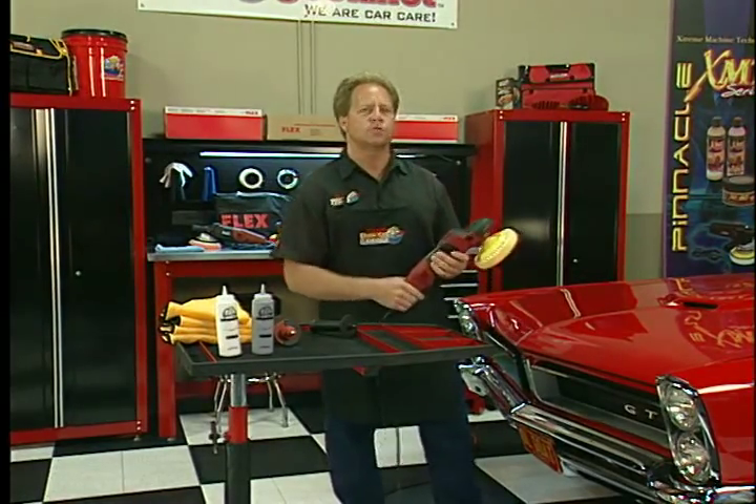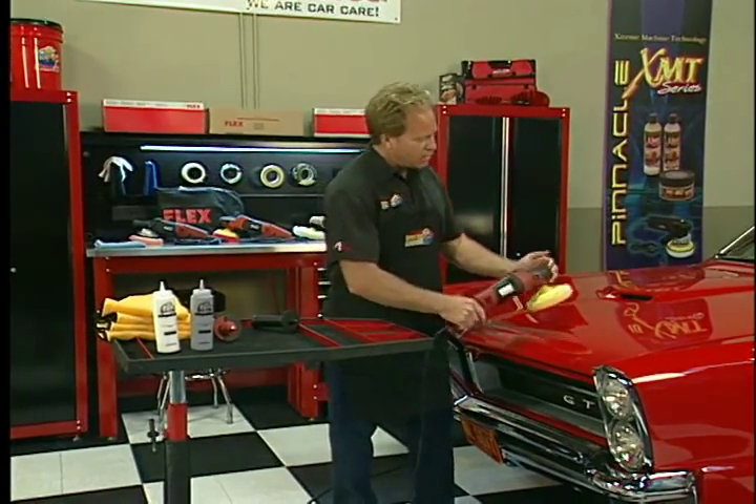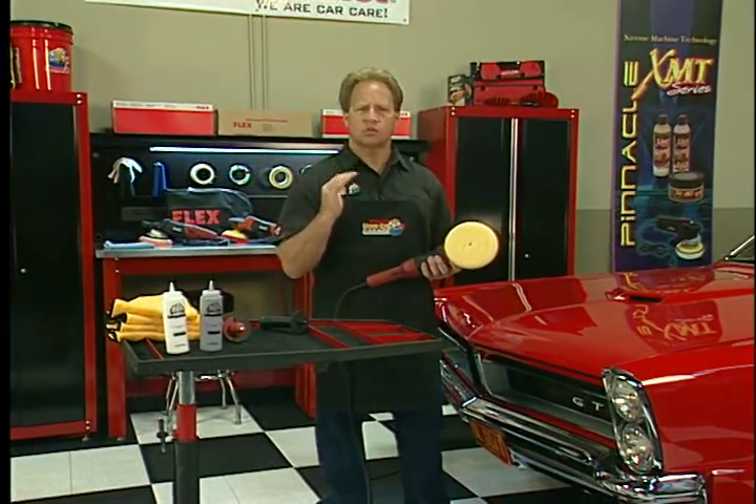What's really nice about that is it lets you do what we call jeweling. Jeweling is when you take and run your rotary buffer at a low speed over the paint using a very soft pad like I've got on here and a finishing polish, and just bring that paint up to a super high gloss with a swirl-free finish.